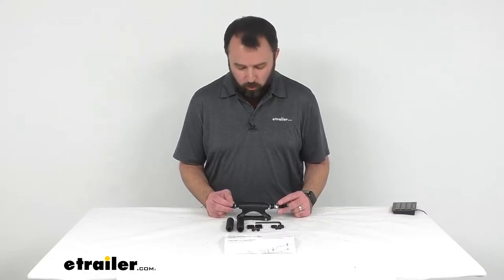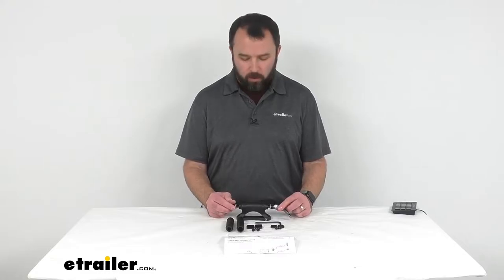Hi everybody, Andy here with eTrailer.com and today we're taking a look at this Swagman Impact Fork Mount Bike Rack.